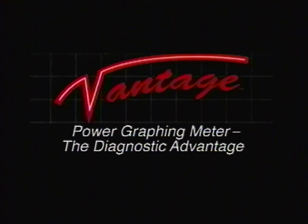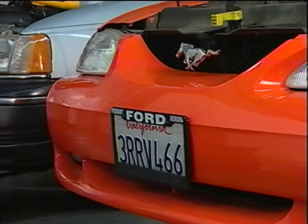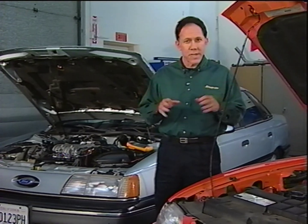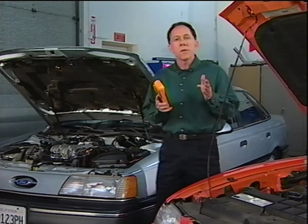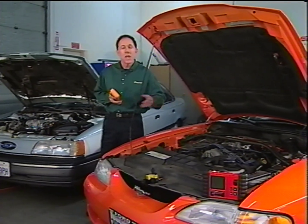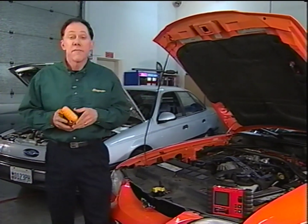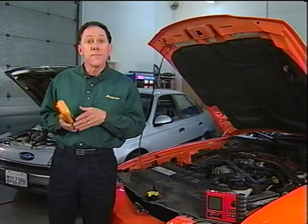There's nothing more frustrating than spending time checking a suspect's sensor on a car and winding up with inconclusive results. With today's vehicles, this is becoming an everyday problem — not because the sensors are that different, but because today's onboard computers monitor sensors faster than ever before. The Ford EEC-4 computer introduced in the 80s performs about 625 calculations per second, while Ford EEC-5 OBD-2 computers perform 1.2 million calculations per second — a 2,000% increase in computer speed. As a result, faster and even smaller glitches can affect vehicle operation, and DMMs just aren't fast enough to find these glitches.